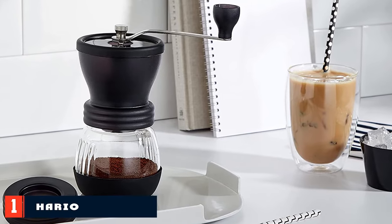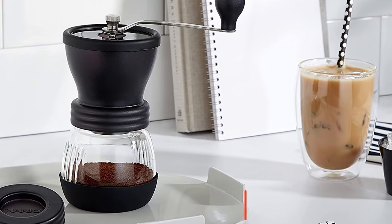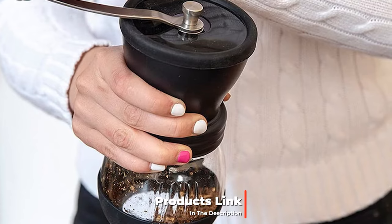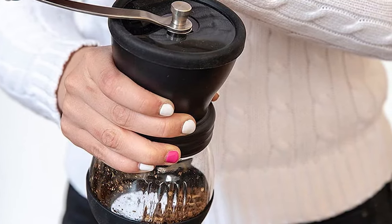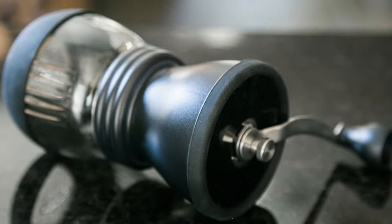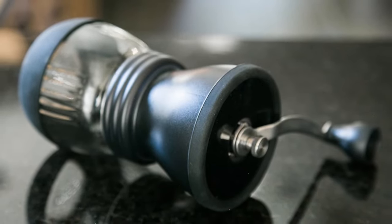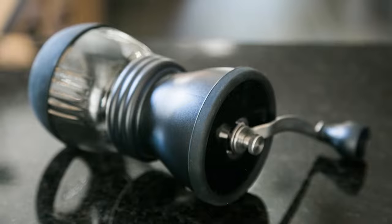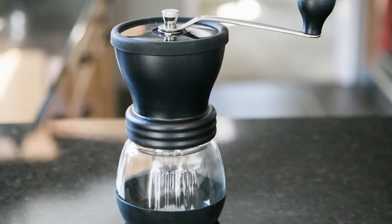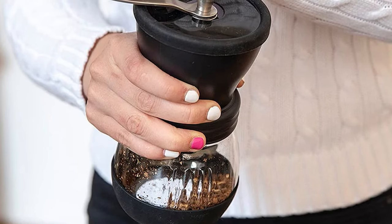At the first position of our list, we have the Hario MSCS-2 Ceramic Coffee Mill. The Hario Ceramic Coffee Mill is a sturdy and reliable manual burr grinder option for achieving a consistent grind at a reasonable price point. The grind shaft and stabilization plates are both very strong, so coffee grounds are produced consistently every time. This grinder also comes with a rubber base so you can stabilize it on a table or countertop while grinding. The ergonomic shape of the handle alleviates stress or pain while grinding, and the glass jar screws easily on and off but sits firmly in place. Overall, this is a very solid product and our favorite.